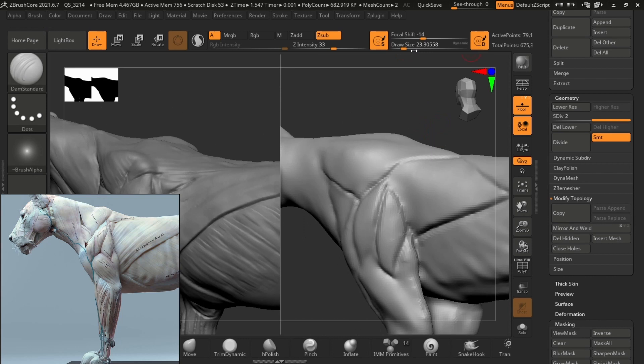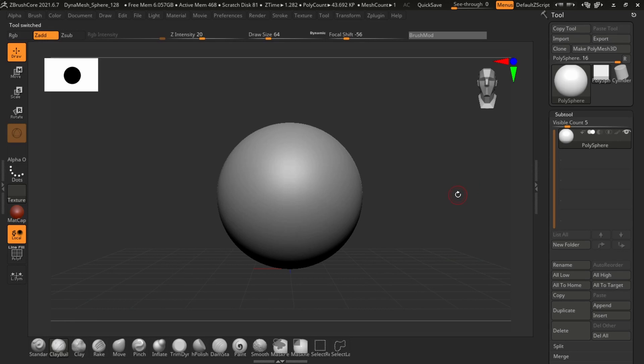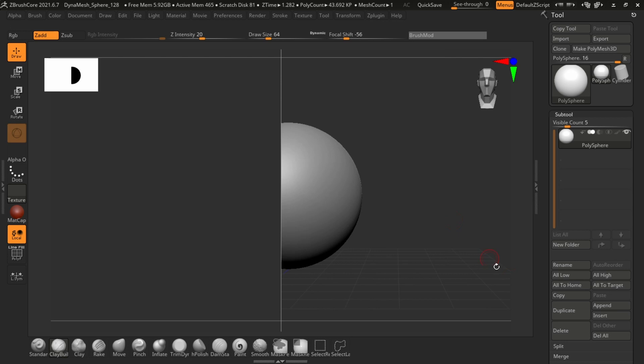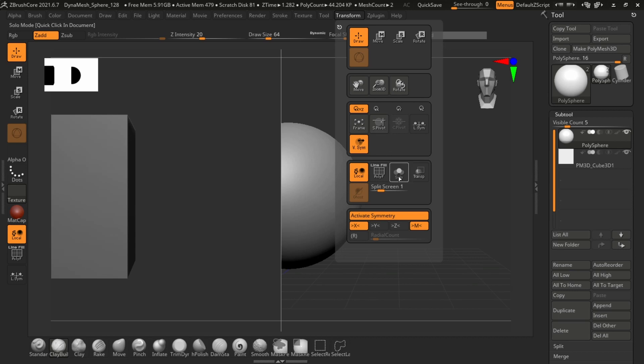I also loaded an already detailed lion sculpt from SAAnatomy and set the view to split screen. To enable split screen, go to the top, click on Transform, and at the bottom of that window where it says Split Screen, set that value to 1 and split screen will be enabled. Also remember to make sure that solo mode is disabled, otherwise split screen will not function.